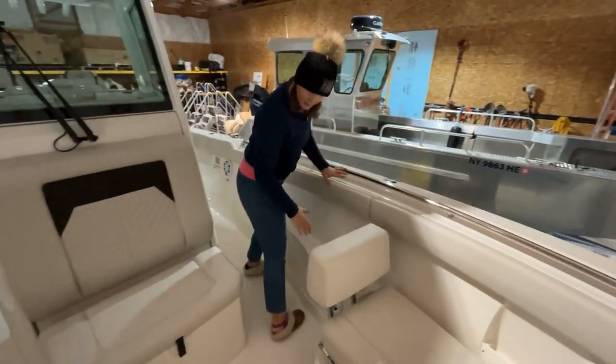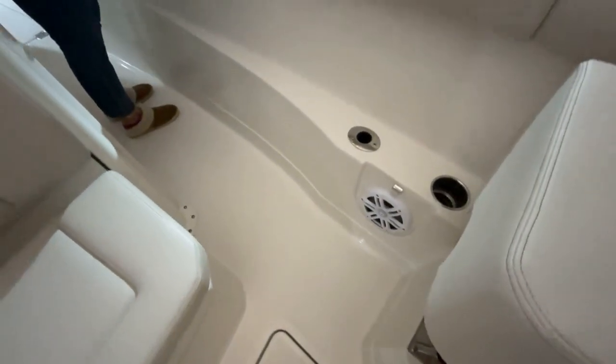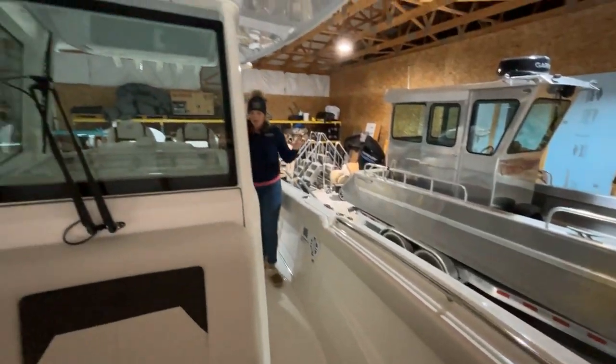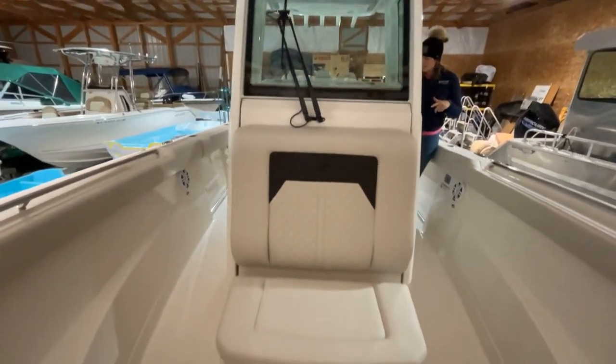We just want to note these nice speakers mounted all over for blasting those tunes. We have some in the T-top too, to create a nice seamless sound system for you. Then we'll walk around and do inside the console.